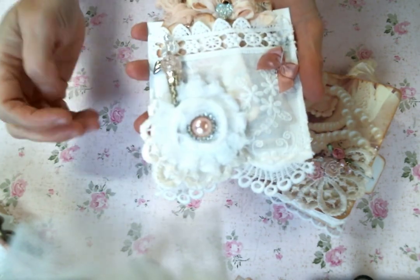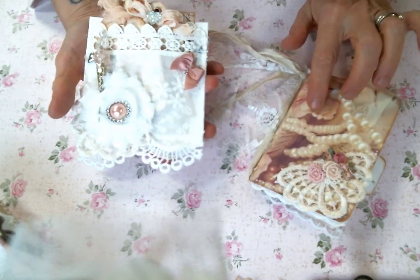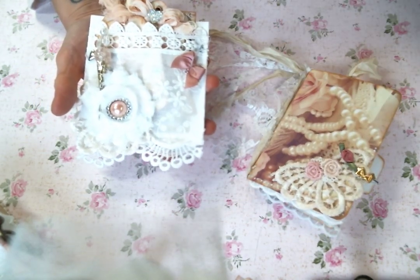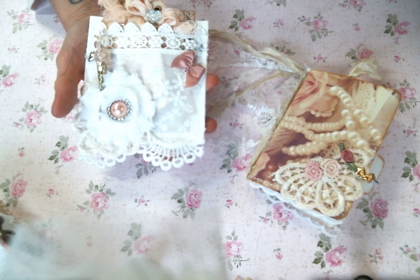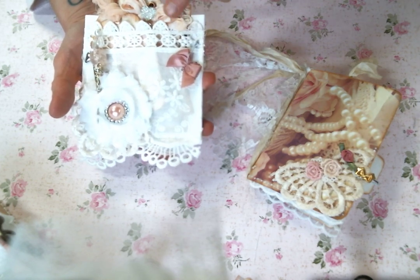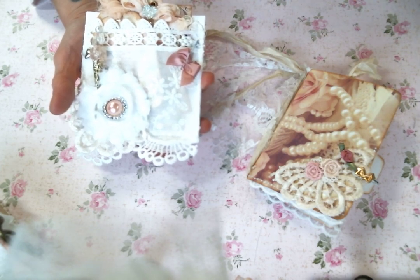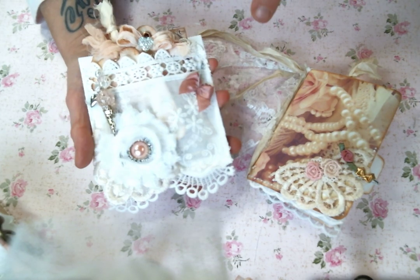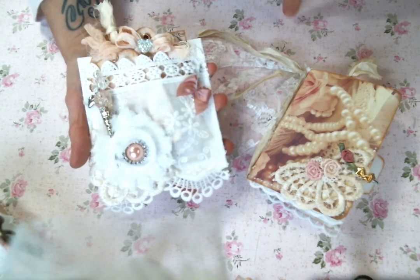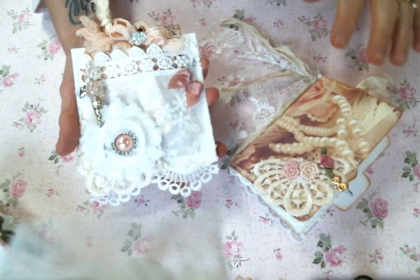I thought Kim's laces would make a great floating pocket along with these beautiful digitals from my friend Marie at Cupcakes, Pearls and Lace. I'm using her shabby vignette journal kit and there may be some pieces from the shabby add-on kit. I will put a link to Marie's Etsy below and also to her YouTube channel because there's inspiring things going on over there.